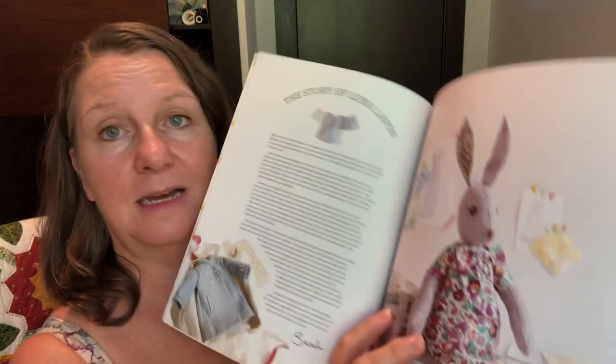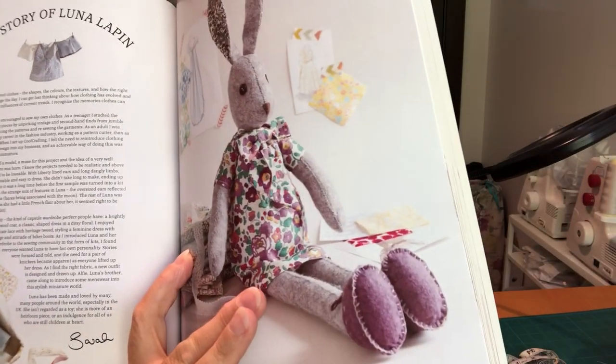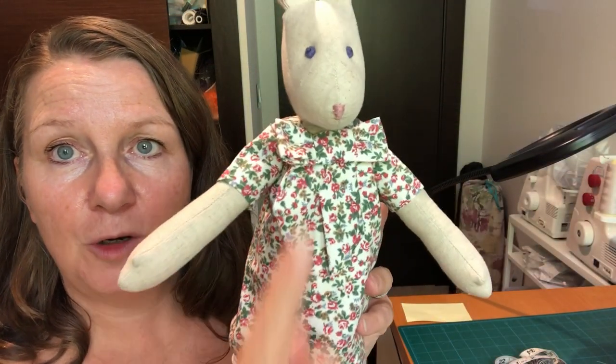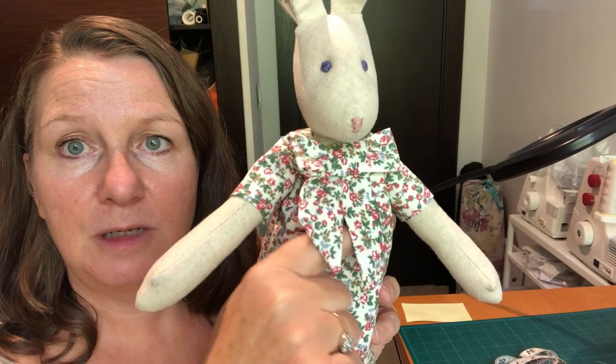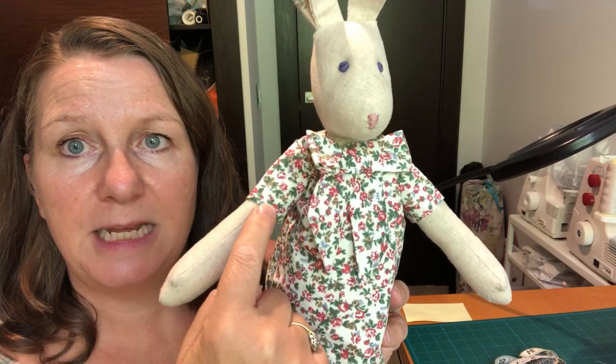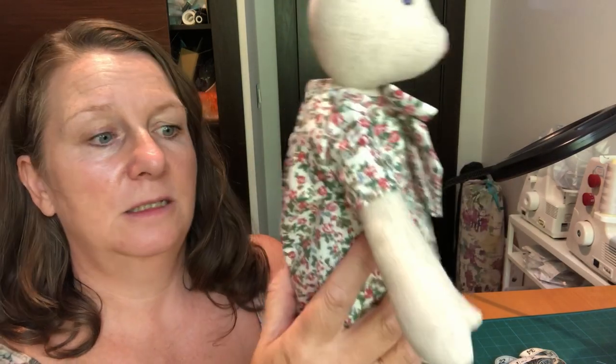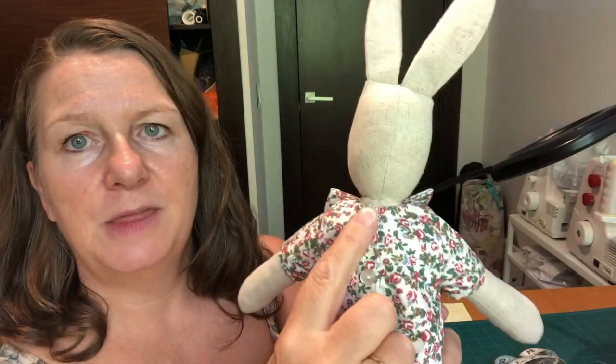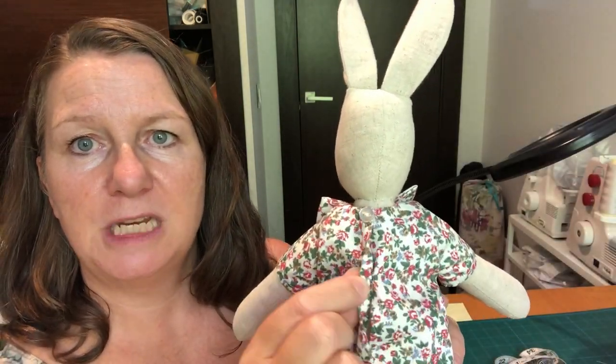It's this dress here which has got the lovely bow on the front of it. It's quite a short dress for Luna but that's fine, and this is the dress that we've made today. It's got a lovely big bow on the front with little ties, short sleeves, lace from the French knickers so they're a little bit longer, and then buttons on the back with press studs underneath for closing.